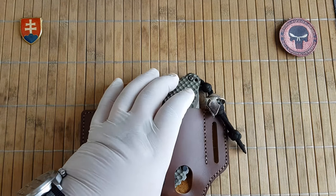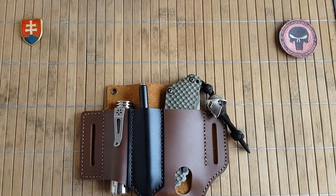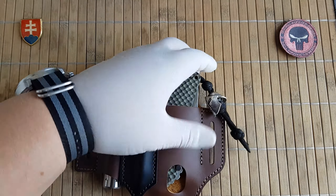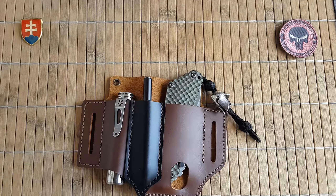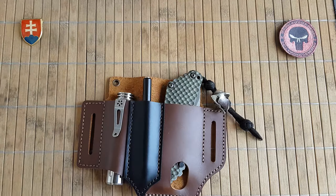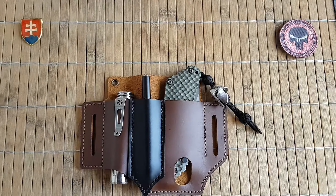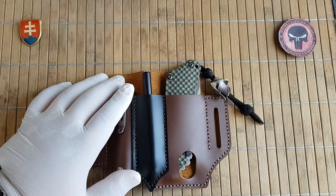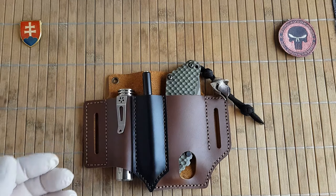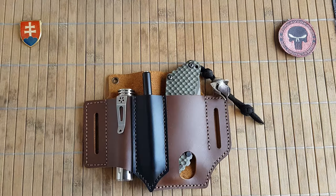There is no pocket clip because I carry this as a backup. You know how it is — sometimes you are stressed out, you are in a hurry going to work or to meet somebody, and you just forget to put your primary blade in your pocket. So I like to always have a blade with me.